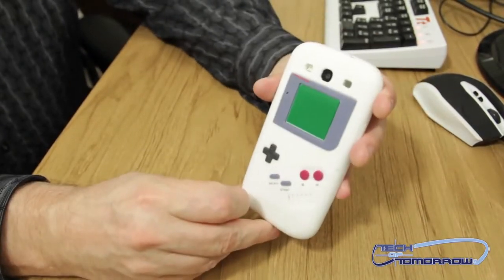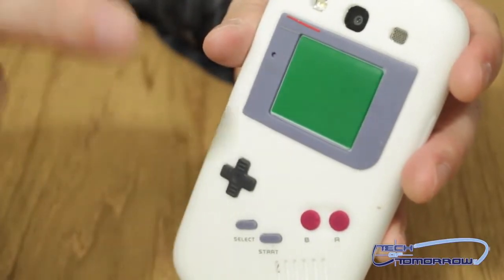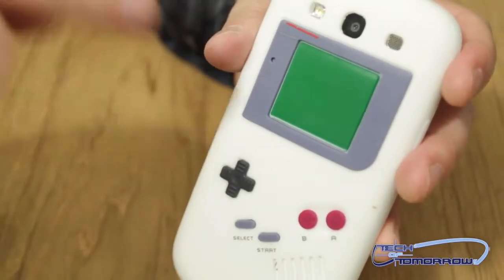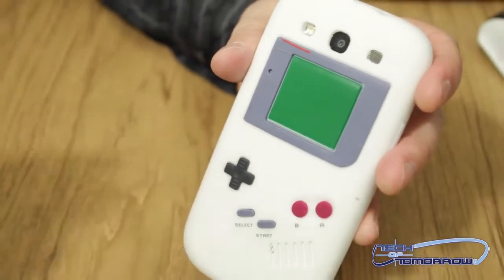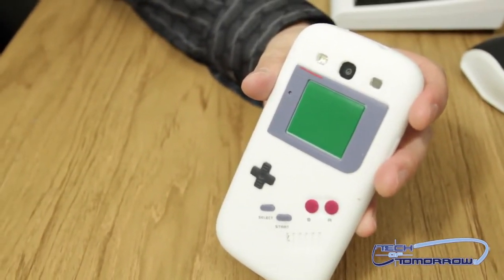Anyway, welcome to today's episode — I'm Dr. Cheese, showing you the Game Boy cover. If anybody out there wants to join Dr. Cheesy in his quest for cheese, you can buy one of these yourself — check out the link in the description below. We'll see you guys back here on Tech of Tomorrow!